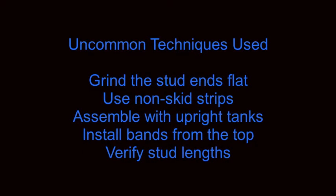In summary, the uncommon techniques used in this procedure were: to grind the stud ends flat for more leverage; to use non-skid strips inside the tank bands to prevent dissimilar metal galvanic corrosion; to assemble the system with the tanks upright rather than laying flat; to install the tank bands from the top over the valves rather than from the bottom; and to verify that the stud lengths work with a variety of plates. This is Chris with DiveZone Scuba — please subscribe and thanks for watching.